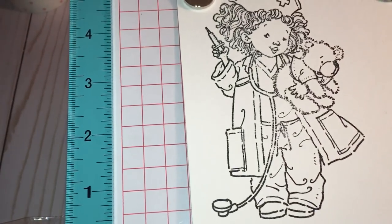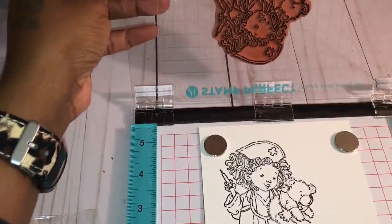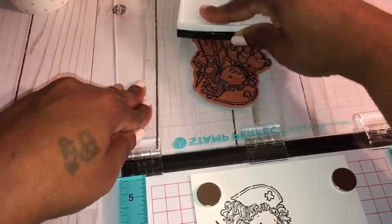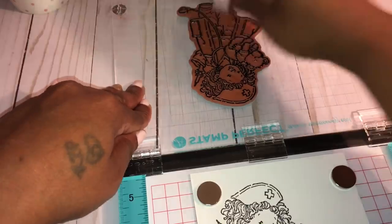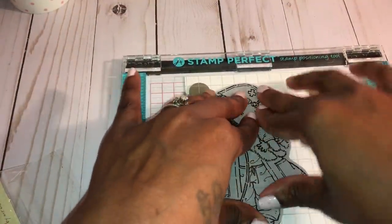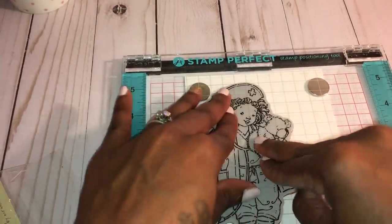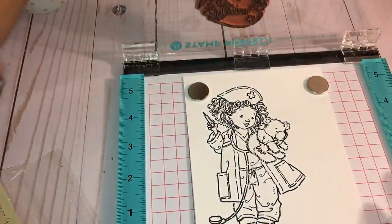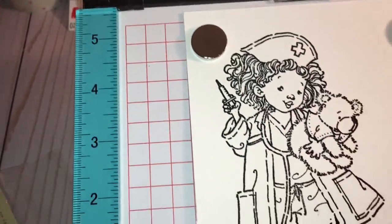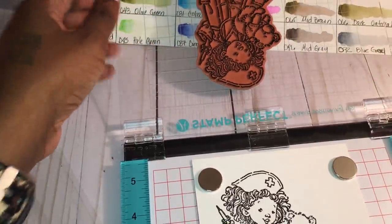Around where her tie and pants are, it doesn't look like it stamped very well, and the stethoscope line didn't stamp as good as it should. So all I have to do is put a little more ink on there — and that's the great thing about having this stamping tool: I can re-ink my stamp and do it all over again. In times past I'd take a marker and fill in the lines, but here I can just re-ink and hopefully get a better image. After re-inking, it looks pretty good — really dark and crisp.